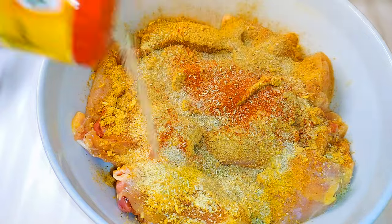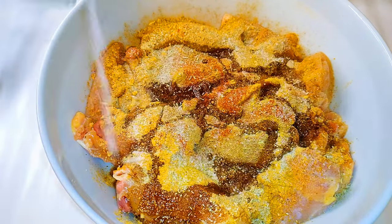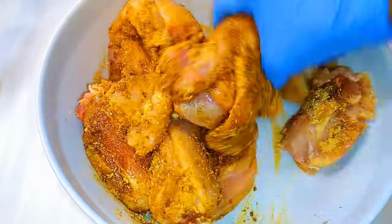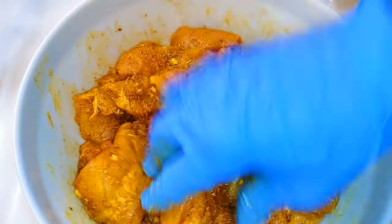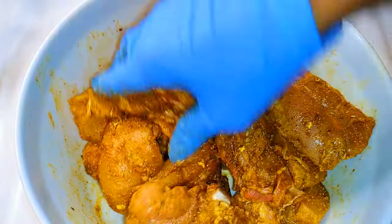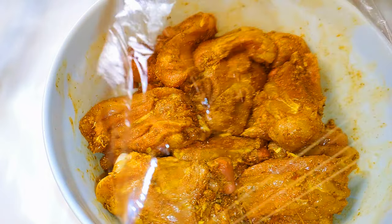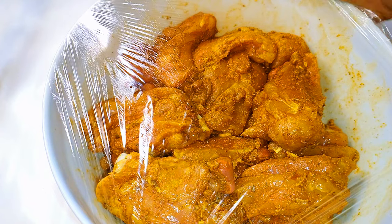I'll also add some extra seasoning, dark soy sauce, and salt to taste. I'll come in with my hands to distribute all the seasoning evenly, making sure every piece of chicken gets enough. Afterwards I'll cover it up with a plastic wrap and leave it in the fridge overnight.